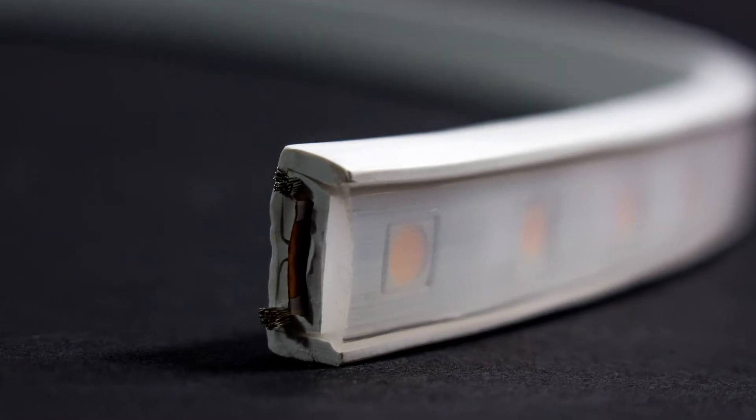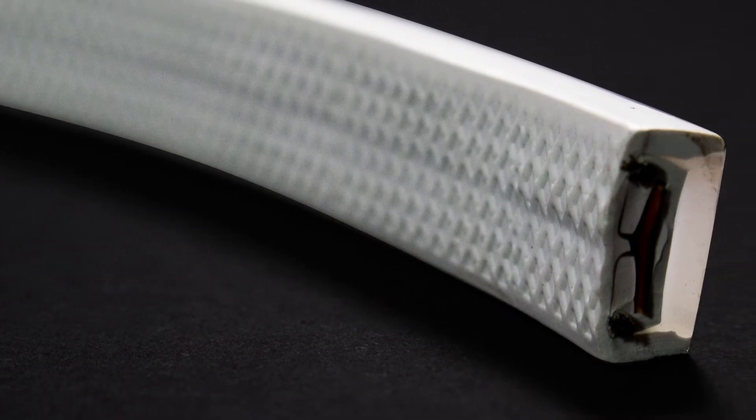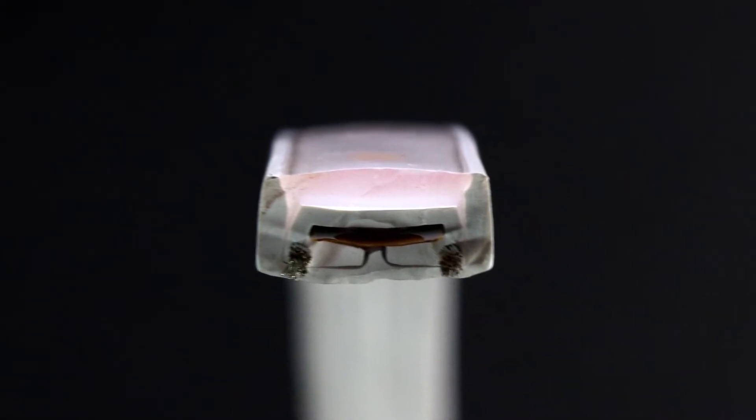Now with parallel wiring, if one LED goes out, the rest will stay lit. With a flexible PVC housing and lens, which is also UV protected, it's easy to understand just how durable we've made the Hybrid II.